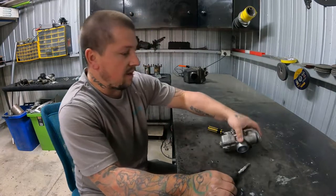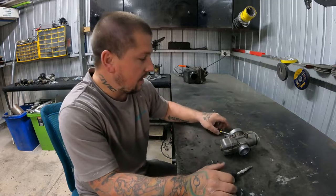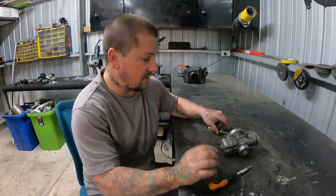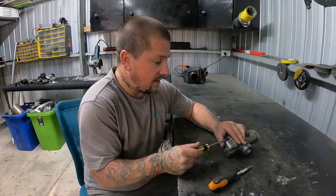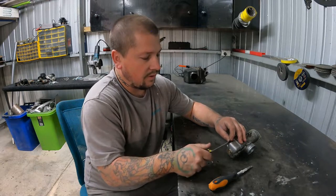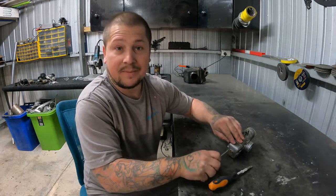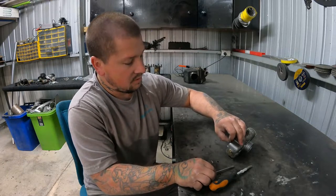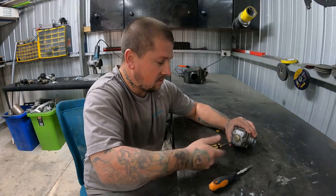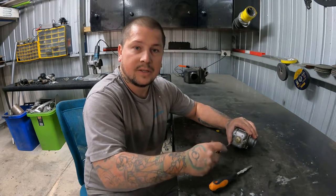Alright peeps, carburetor is off. Let's take it apart and see how dirty it is inside. We did take it off at the track yesterday and cleaned it up. One of the jets was blocked — I reckon it was the idle jet. But everything else seemed actually pretty good, so I'm not sure why it keeps doing what it's doing, but yeah we'll get it sorted.